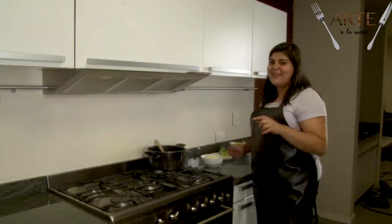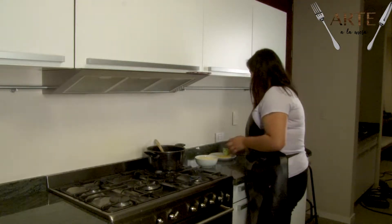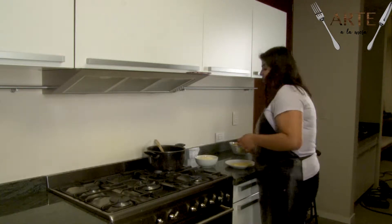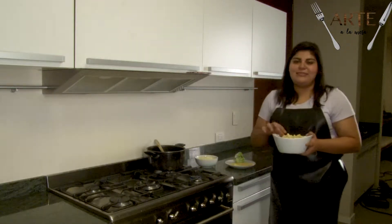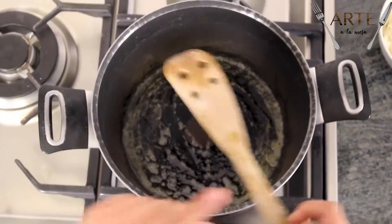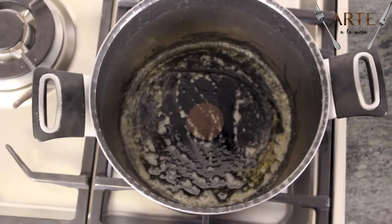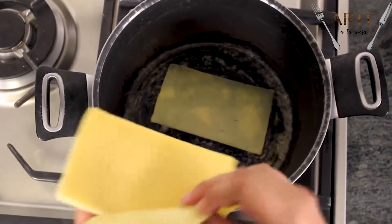Para esta receta de mac and cheese, vamos a ocupar queso mozzarella, queso manchego, mantequilla, y de pasta vamos a utilizar un tipo penne. Primero vamos a derretir un poco de mantequilla. Ya que la mantequilla está muy bien derretida, vamos a agregar el queso manchego que está en rebanadas para que se vaya derritiendo poco a poco.